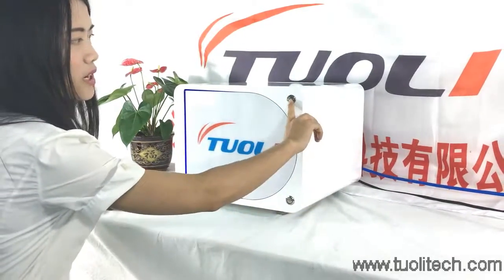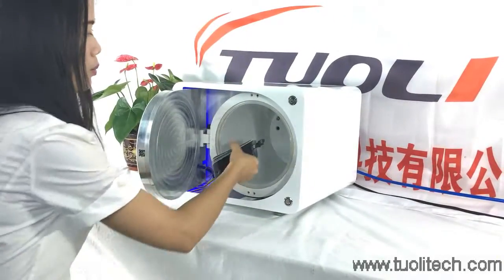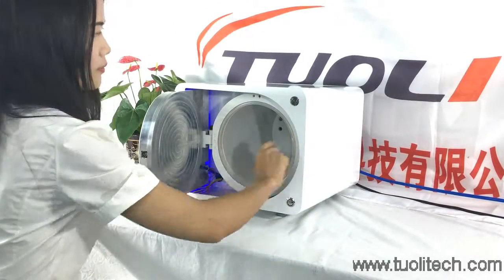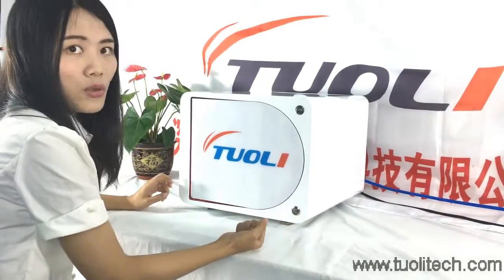You just need to press this button and it will come out. Put the LCD in, and then press this button. The door closes very slowly, so you don't need to worry about your hand.